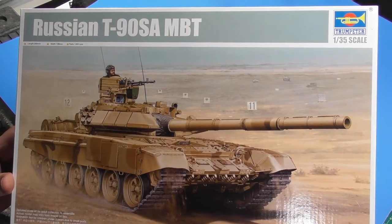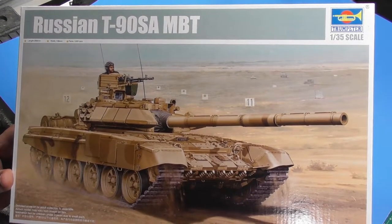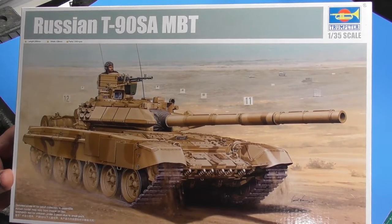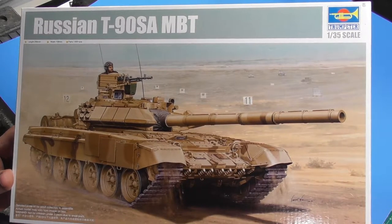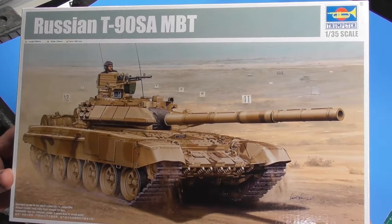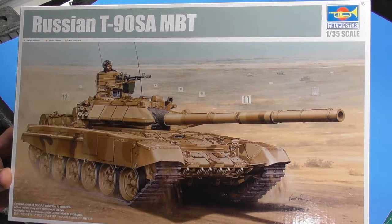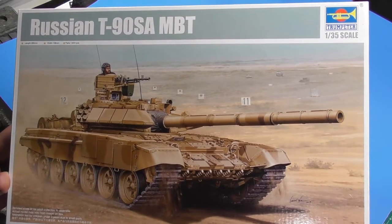Hi everyone, Brad here at Altitude Scale Modeling. My buddy Andreas, the Norse God, is doing a T90 build — the only T90 build worth joining. And this is what I'm going to do for it. So I'm going to review this nice Trumpeter kit, see how it looks, and get started on it.